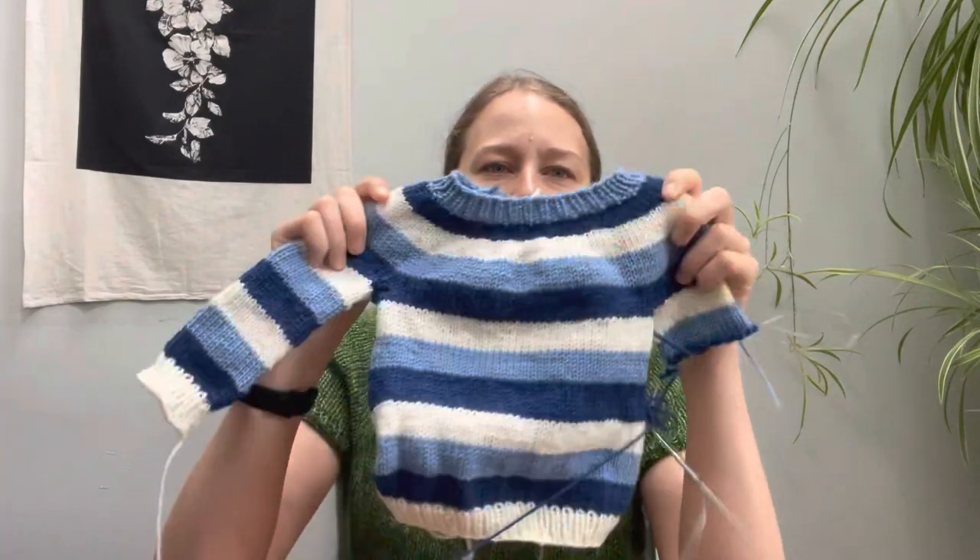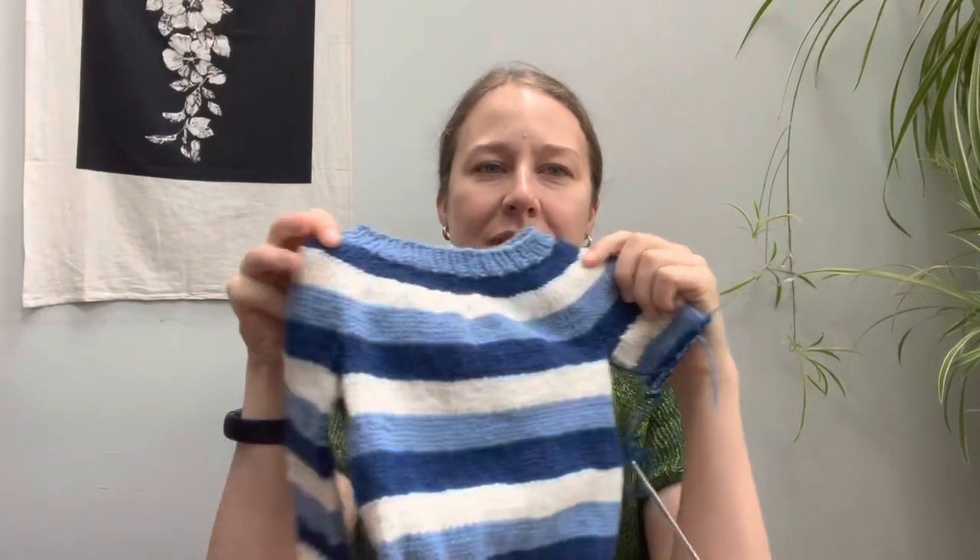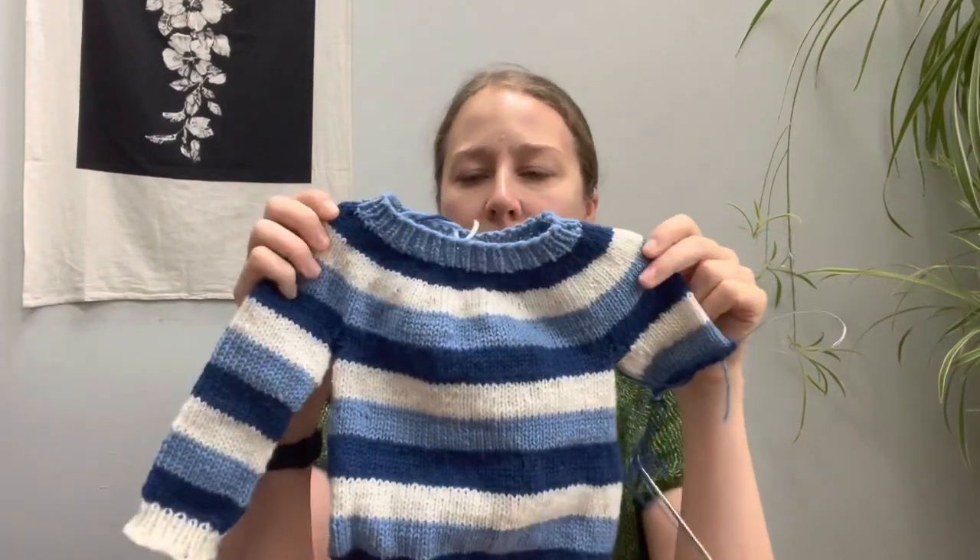I was going to talk about a t-shirt that I'm working on — it's two pieces and it's almost done. I think it's going to be done by next week, so maybe I'll wait. But I remembered I was making this little tiny baby sweater, and I thought I could talk a little bit about this. Look at that. This is for a newborn right now, but by the time it's cold enough for a baby to wear this sweater, maybe it will fit him.